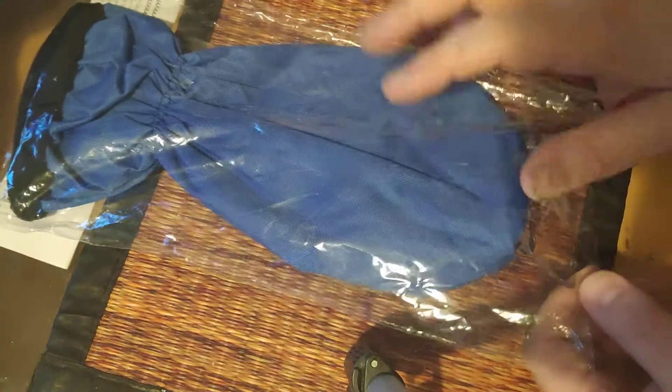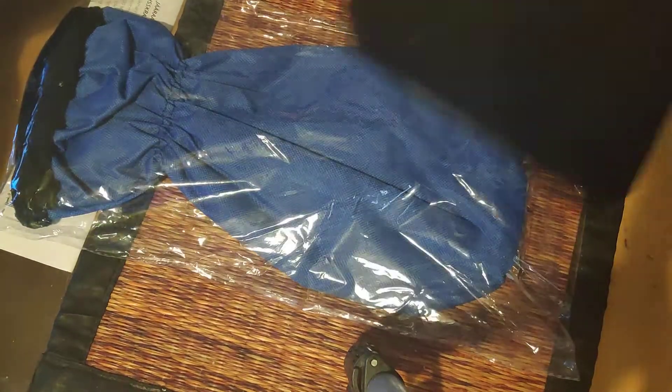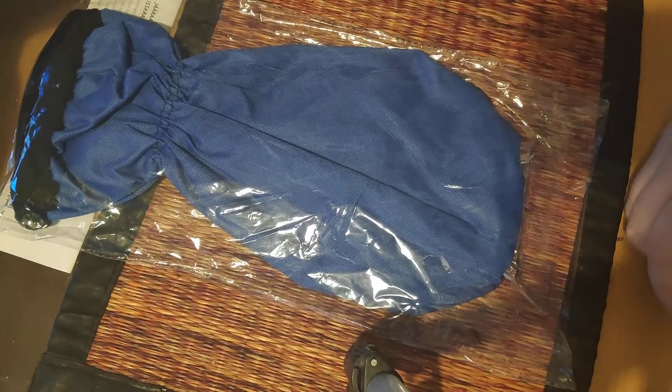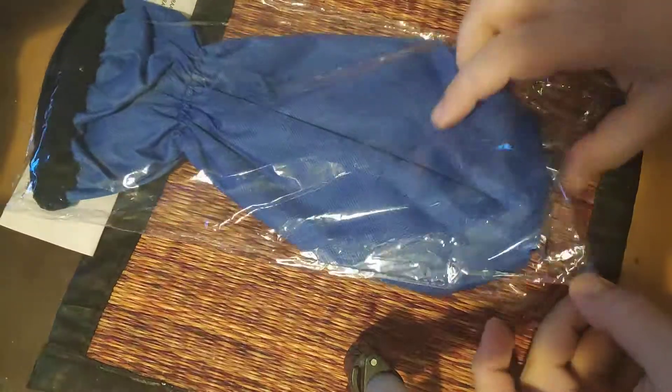It's a type of glove and the ice scraper is here. So if it's cold and you don't want to grab one of these, I guess you can use this instead like a glove. Let's open it up and see what it looks like. It's a very flimsy bag.